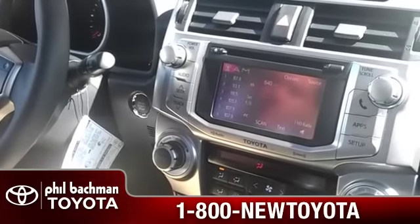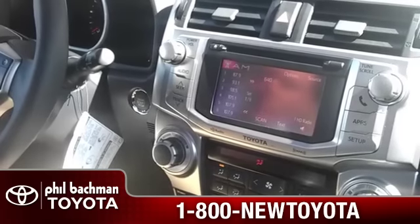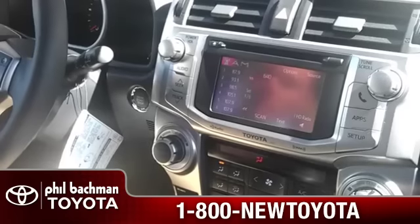Hey guys, this is Shane Terrell and I'm with Tyler Shuttle, and he is going to show you how to hook up Bluetooth on navigation on a 2013 Toyota 4Runner.